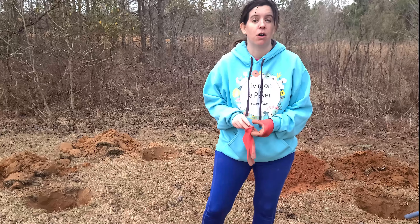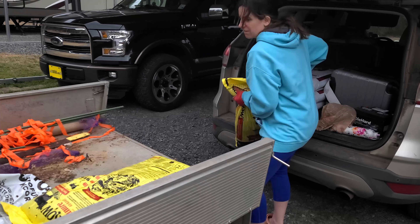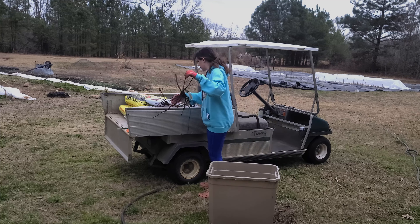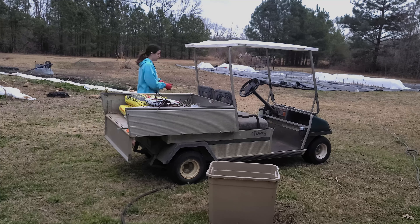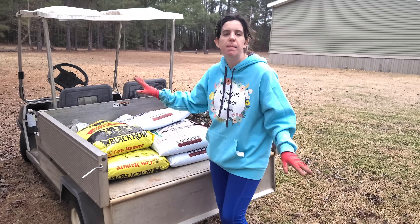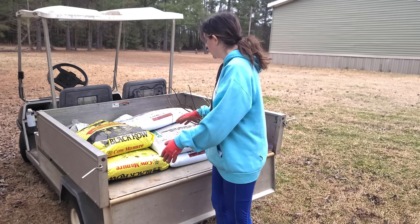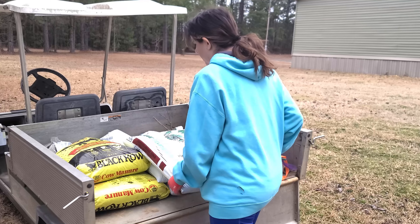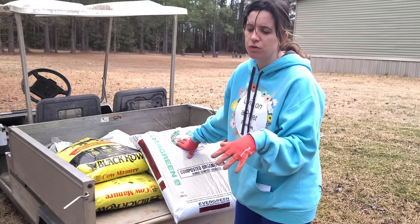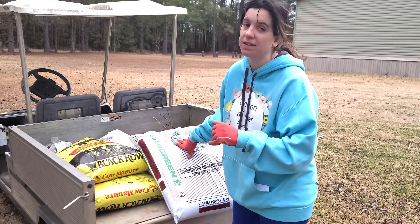First we need to amend the holes, so let's get some compost and humus. I've got my Black Cow compost manure, and I also have composted organic humus. What organic humus is is basically shredded wood chips - it's almost like mulch. What it's going to do is allow pores for the rose to be able to set roots a little bit better and continue to feed it, as well as that compost.